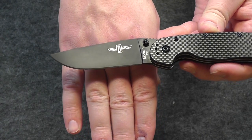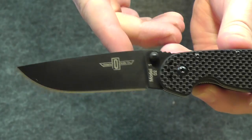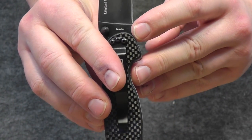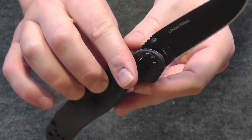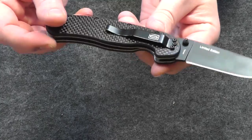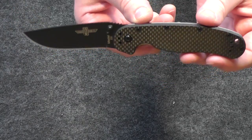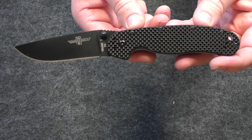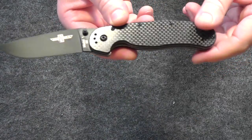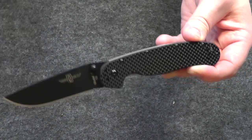It's a D2 tool steel blade. You can see right there — Model 1 D2 — with the Ontario knife logo. If we flip it over, we can see 'Limited Edition,' made in Taiwan — that's the country of manufacture, and that's why this blade is affordable. It has a four-position belt clip here; you can run it tip up or tip down on either the right or left side, so whatever your carry preference is, it's achievable with this blade. T6 Torx screws on the clip.